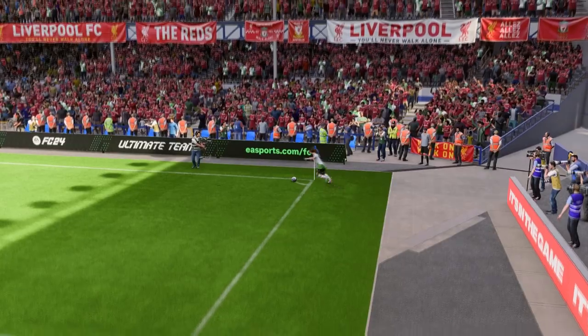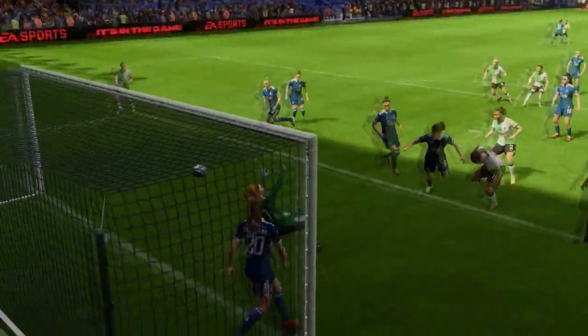Let's look at this again. It's a decent delivery into the box and what a good header that is. The marking could be better, but she just found that little bit of space in the end. She didn't even need to jump.